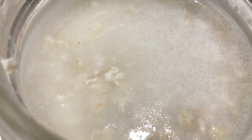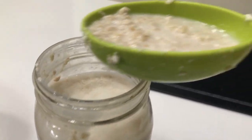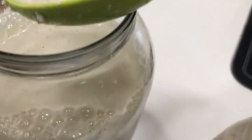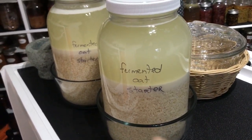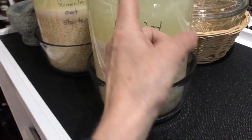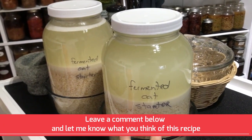If you have old fermented oats, you can use them as a starter for your new batch. Simply use anywhere from a quarter cup to a half a cup and mix it in. Label it in case you forget what it is, put a dish underneath to catch any overflow, and leave it at room temperature to ferment.